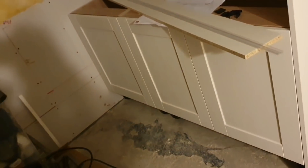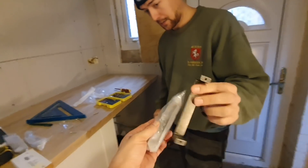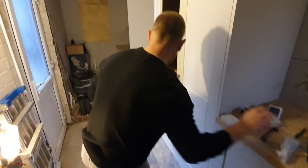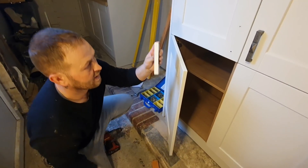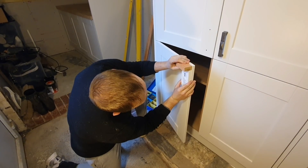Now I'll show you how to do the handles. Get a scrap piece of wood and mark it up for your center handle position. Offer the handle up, turn it on the side, and just make a mark. Measure the center distance - mine is 40 mil. I'll use this piece of wood every time, put it on the corner, spacing it down with a piece of lath - that gives me identical holes every time. I've pre-drilled this piece of wood, and I'll clamp it on each door.